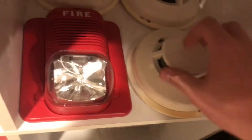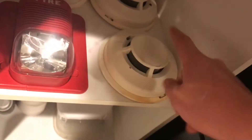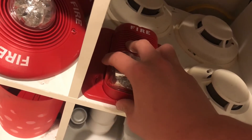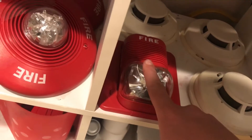Right now I have those alarms — the System Sensor 2112 24 four-wire smoke detectors. They all work fine; the only reason I'm selling them is that they're just not compatible with my panel.